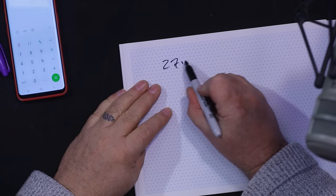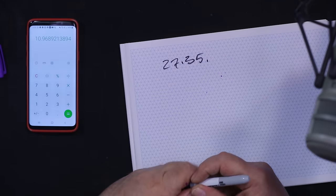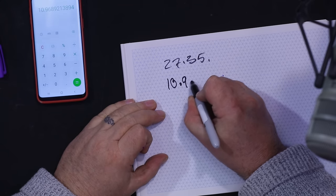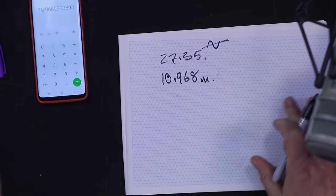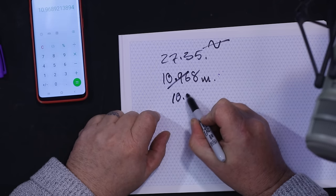I'll get my little calculator out because we can explain a couple of things with some maths. The 11 meter band — let's take an average number of 27.35 MHz. We can find the wavelength by dividing 300 by 27.35. The reason they call this the 11 meter band is that the wavelength is 10.968 meters long. That's because 300 million meters per second divided by 27 MHz gives you nearly 11 meters — 10.968, which we'll round to 10.97.